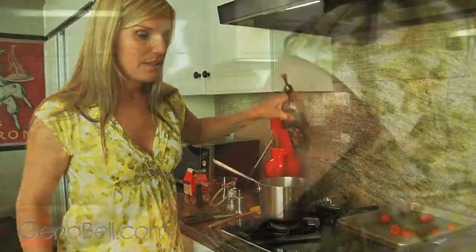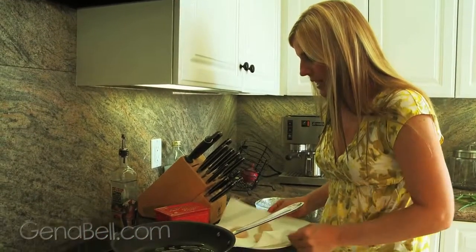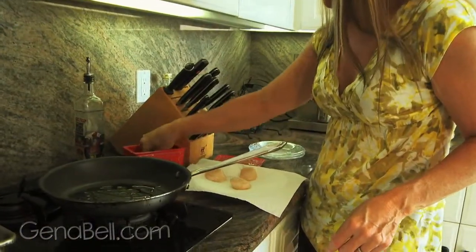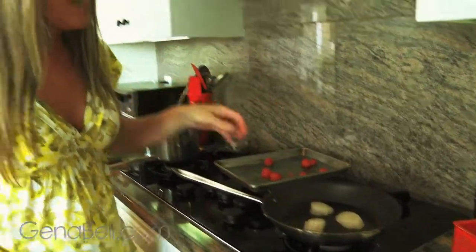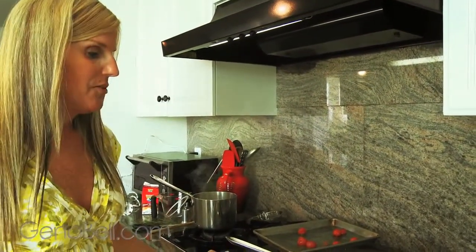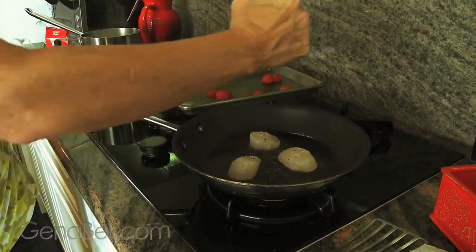While that's going, we can work on our scallops. Turn on your pan to medium-high heat and get your oil hot. You want to make sure your scallops are dry so that they get a nice sear on the outside. Sprinkle lightly with a little bit of salt. Now sear the scallops in the hot oil — can you hear that sound? Keep them there for about a minute so the outside gets crunchy and golden brown. Salt the other side just slightly and add a little fresh ground pepper for added flavor.